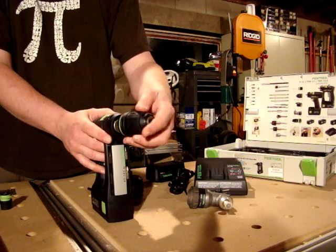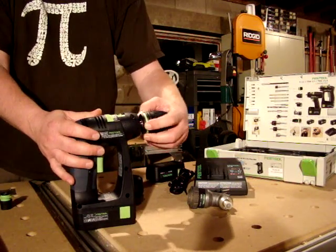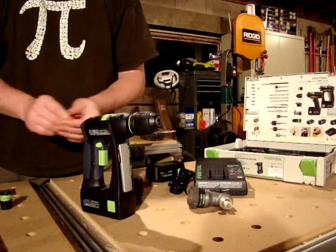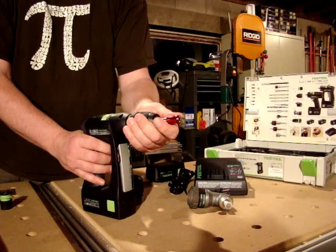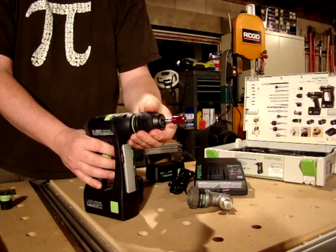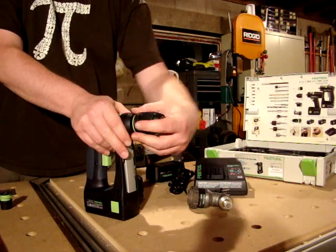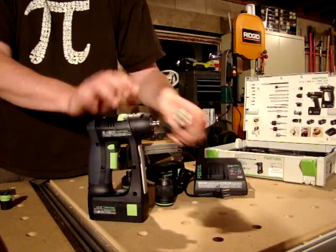There's also a Jacob's chuck, which attaches very simply. There's a spring-loaded ring here — you just find the drive shaft and attach it. This allows you to use any type of drill bit you can think of; you simply chuck it in there just like any drill bit on the market. The spring-loaded ring is pulled to detach it.